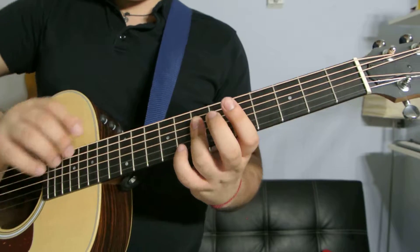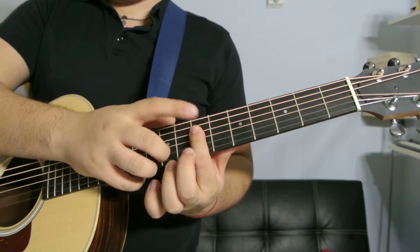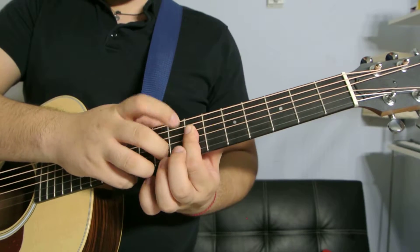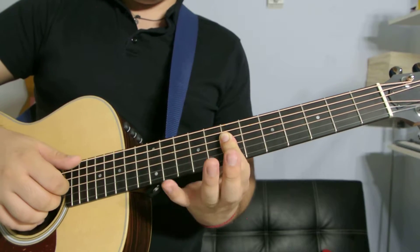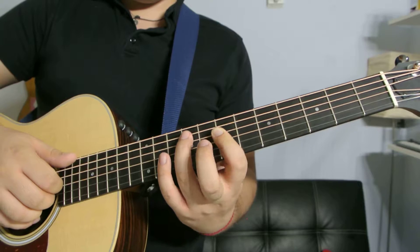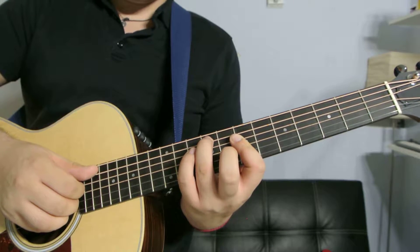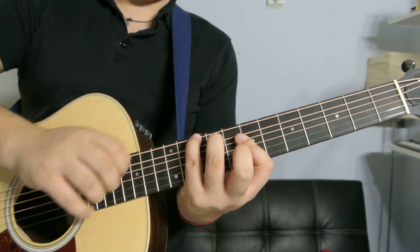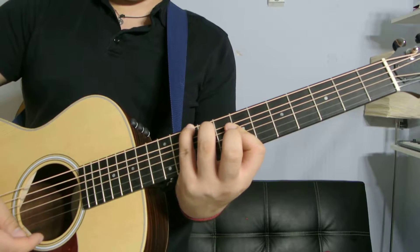Another D major: keep that same shape but put your index finger on the seventh fret of the third, fourth, and fifth strings, then your ring finger and pinky finger on the ninth fret of the fourth string, ninth fret strings, ring on the ninth fret second string, and pinky on the tenth fret first string. D major.